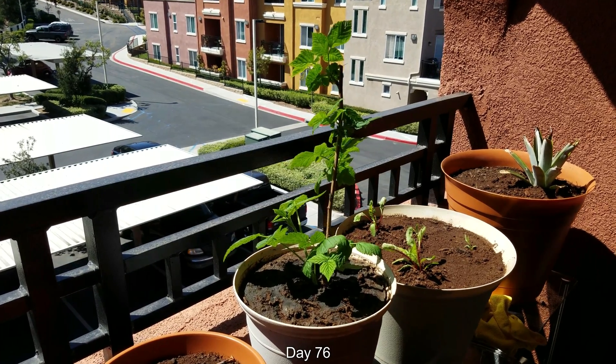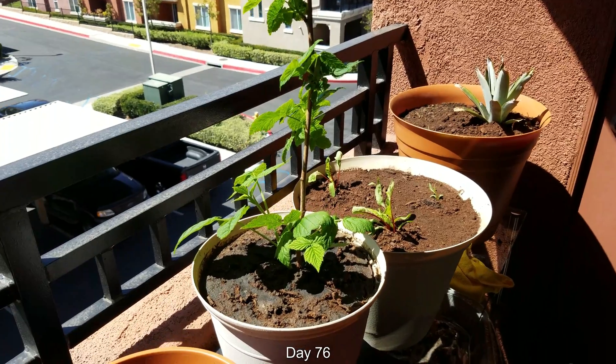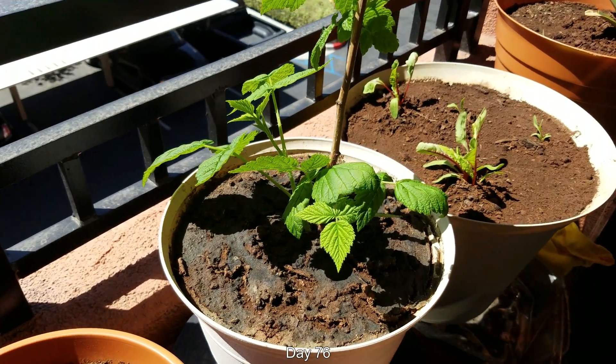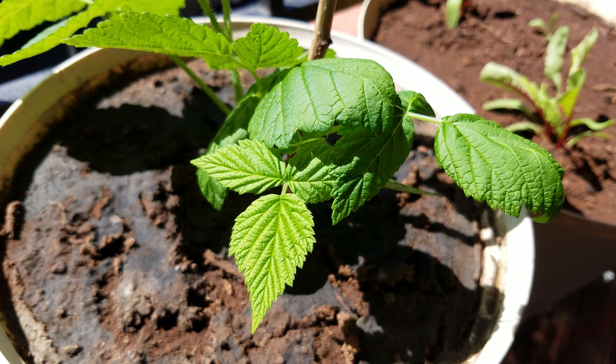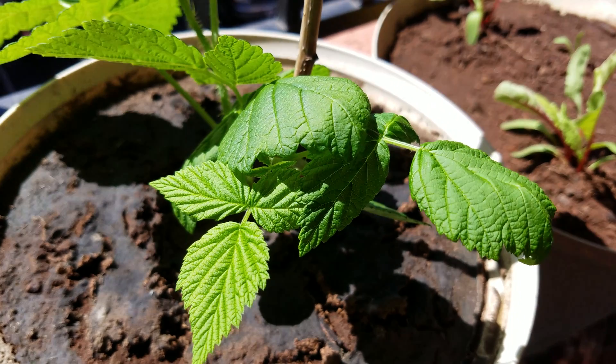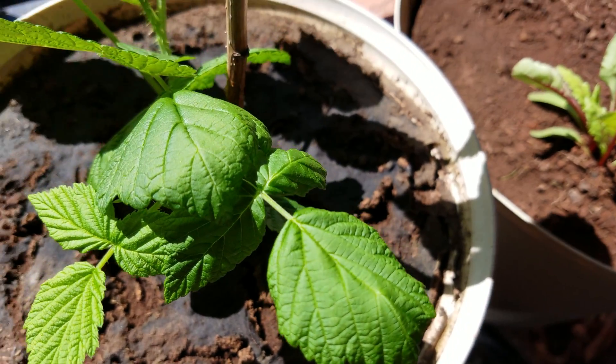Hello and welcome back. It's day 76 of this growing series with this raspberry cane, and as you can see there's been a lot more growth. The banana peel smoothie has broken up into plates — they're somewhat rubbery, somewhat porous. I'll show you more later.